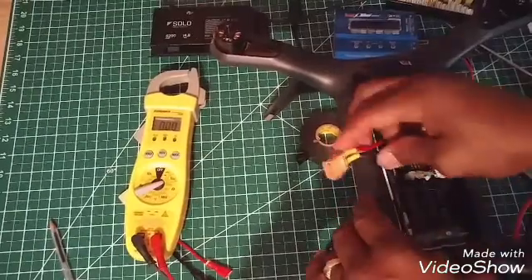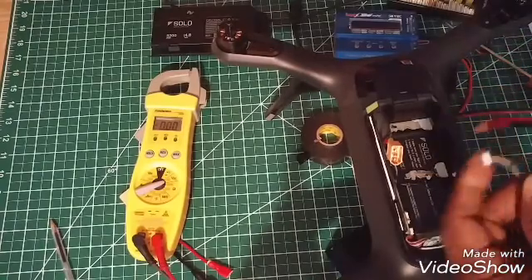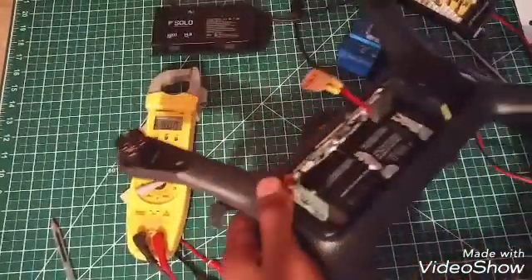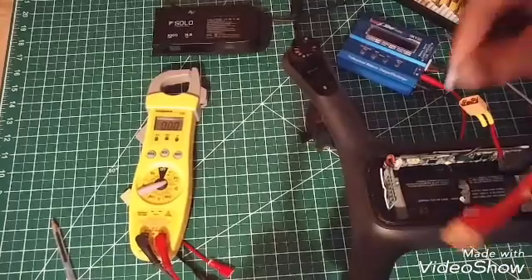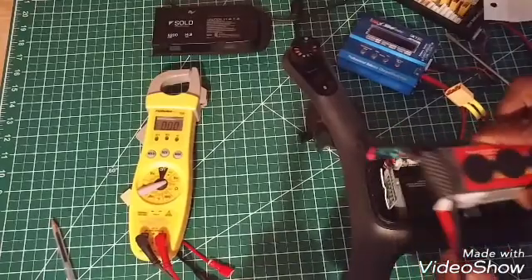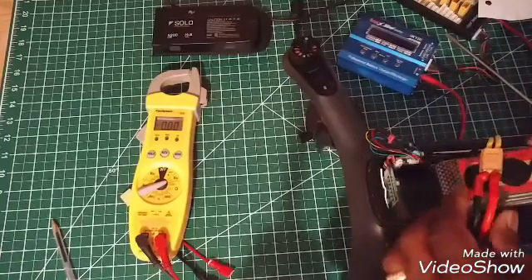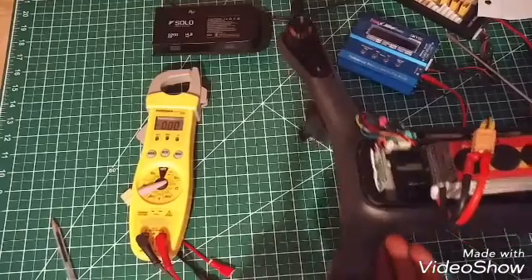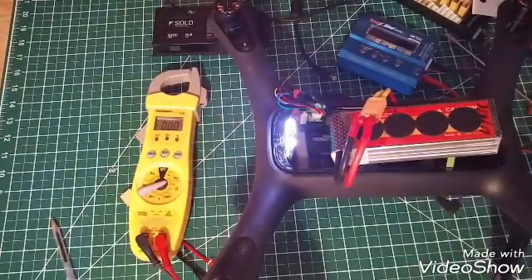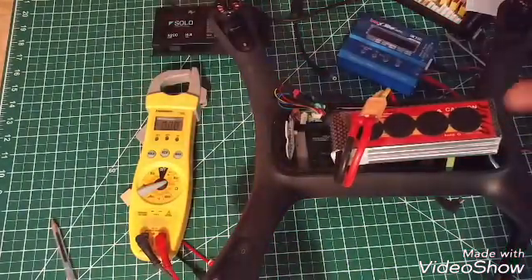We put it in like that, and this plug goes back in the same way — lock it in. Then plug in your LiPo battery. I don't have my controller right with me but watch — you power it up and voilà, it powers up. So now you can actually use it.